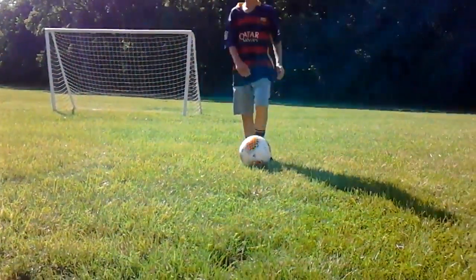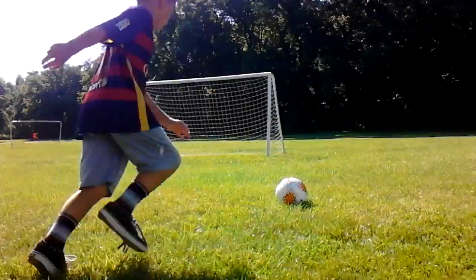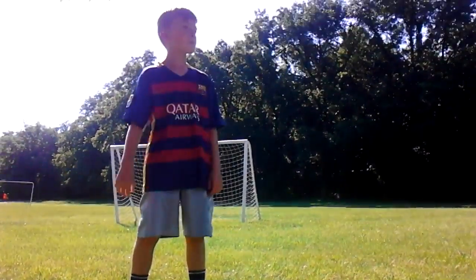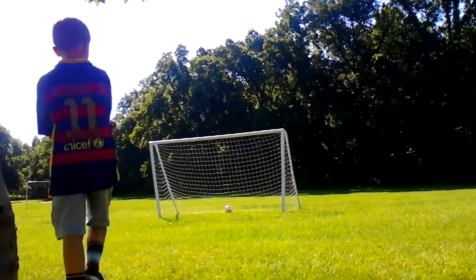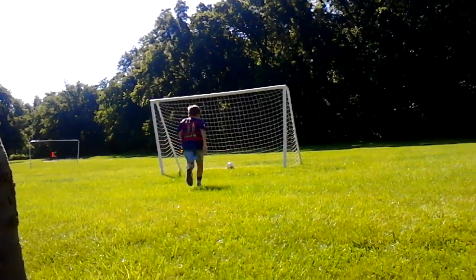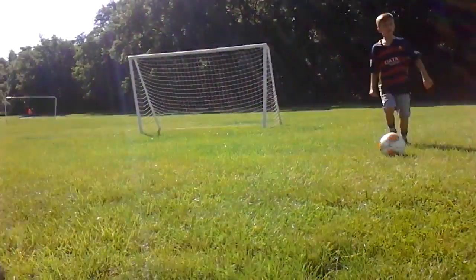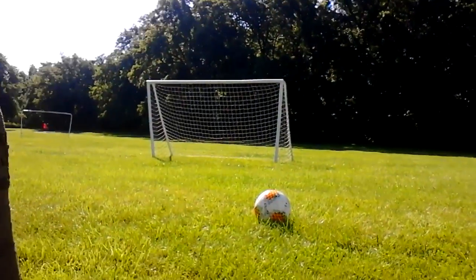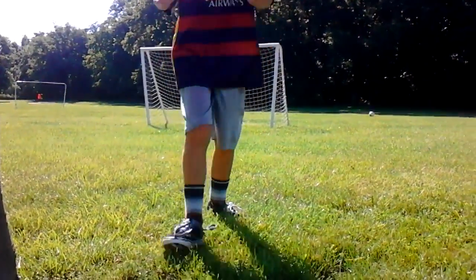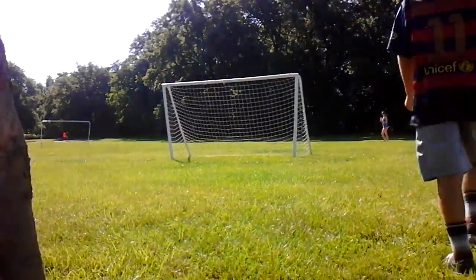I'm not going to try any more curves because that might take too long. Let's finish up with one last shot and try to show you something good. Our filming device is running out of storage but we are going to get a good shot, I promise. Sorry for those ladies back there who have to get the ball. Let's get one more shot in.